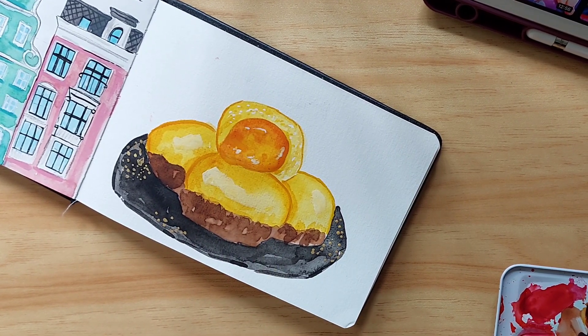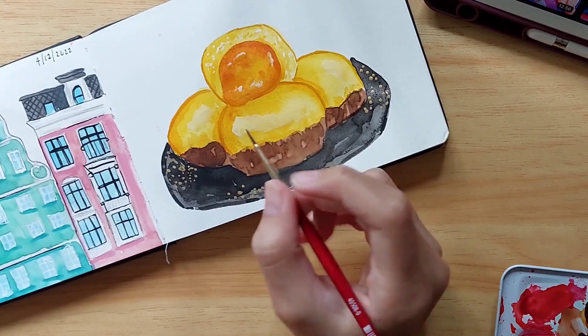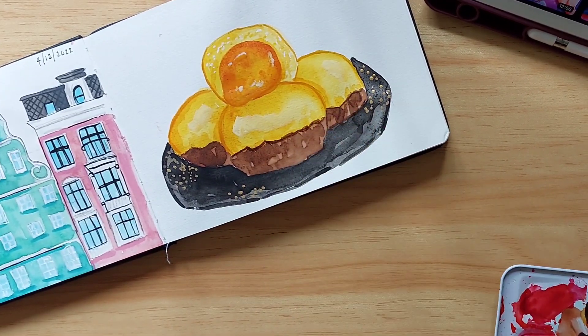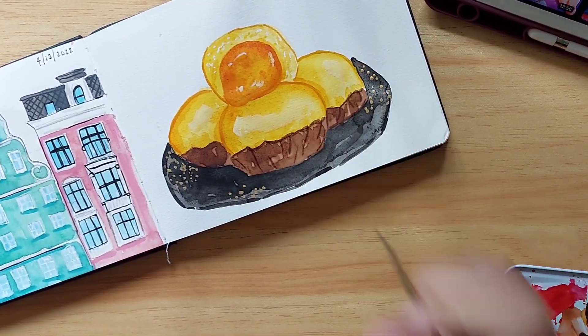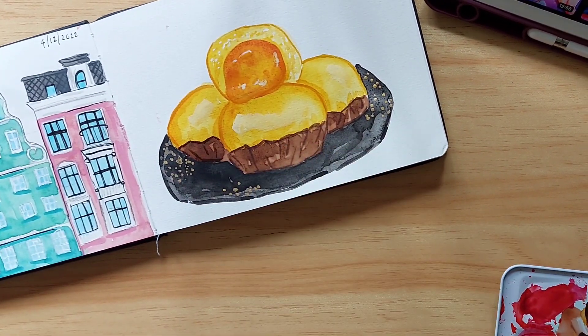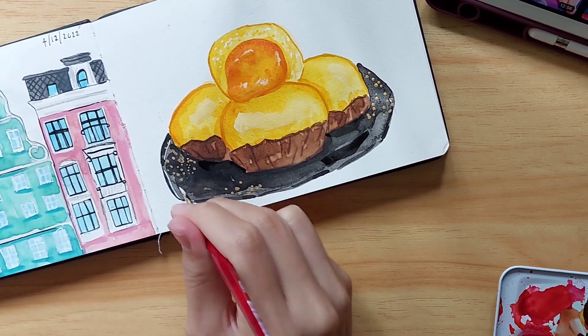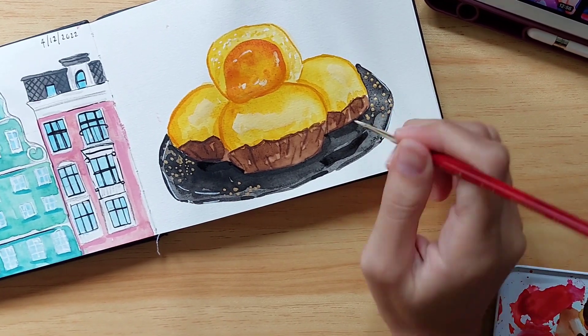I added more white to give the shiny effect, then adding more detail to the casing — I just pretend it's like a skirt, that's how I try to illustrate it. To make it look slightly less dull, I added more shadows and more highlights to the plate.